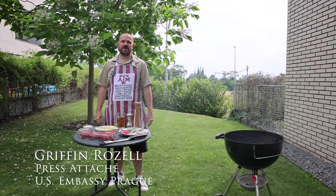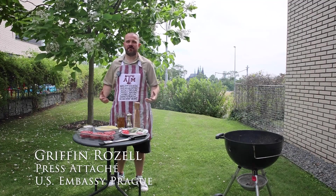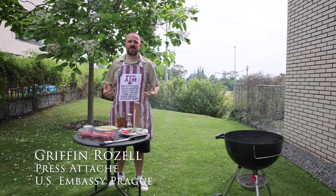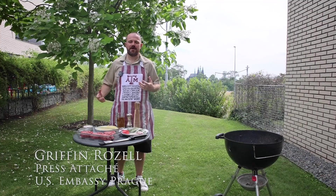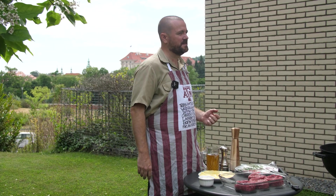Hi, I'm Griff. I'm the spokesperson for the Embassy and I love hamburgers. On our first summer back from COVID, I think it's important to talk to you a little bit about how to make a perfect hamburger. And since I'm from Texas, this is very serious but also very simple.